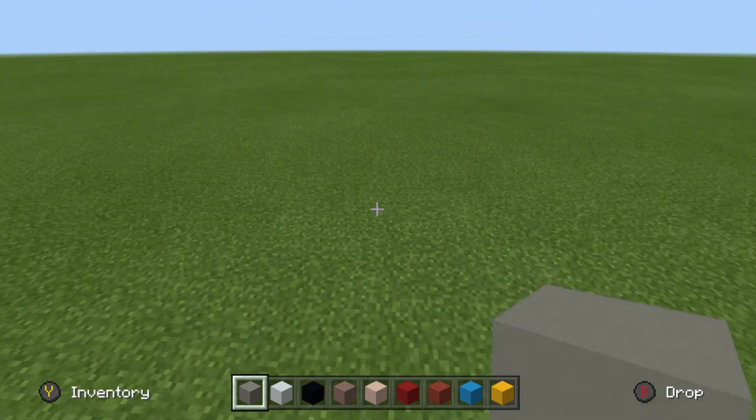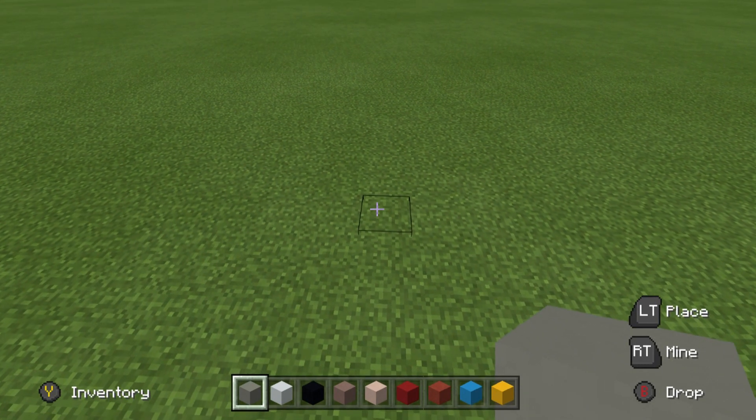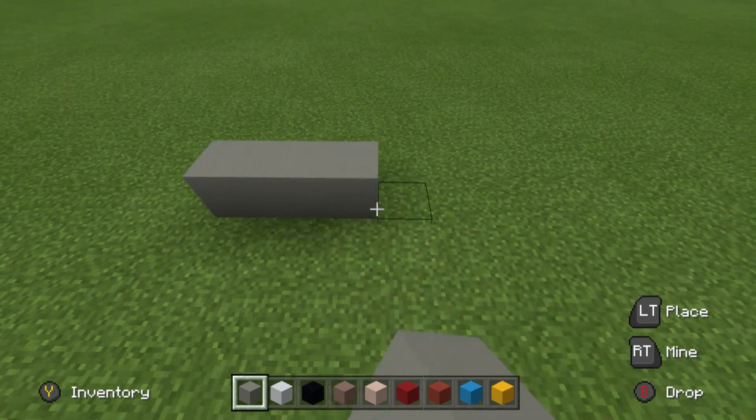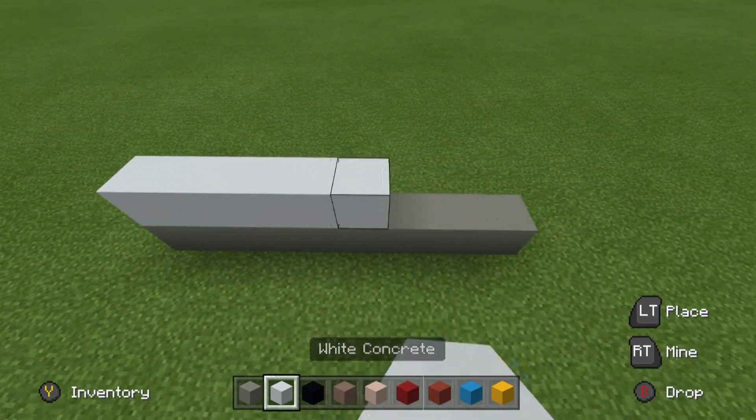Step 1: we are going to place a row of 8 light grey concrete in a row on the floor, counting 1 through 8. On top of this, a row of white concrete.